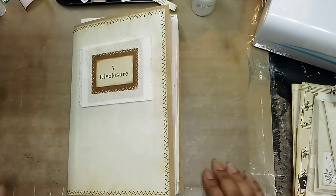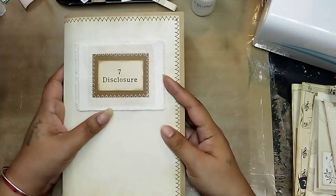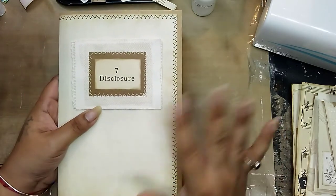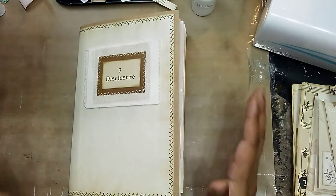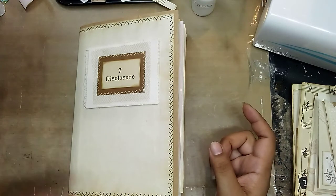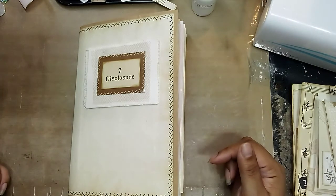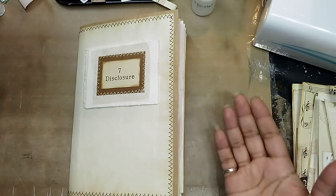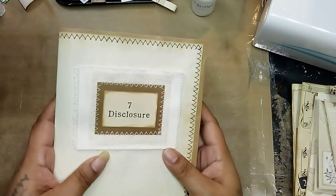Hi guys, it's Aaliyah, welcome back to my channel. Today I'm just jumping on real quick to do a little show-and-tell for the tuck spots and pockets that I've been making for this journal. I know I'm all over the place because I recently finished the other journal I was working on — the one with the babies on it — but I still need to do a final walkthrough on that, so that's still pending.